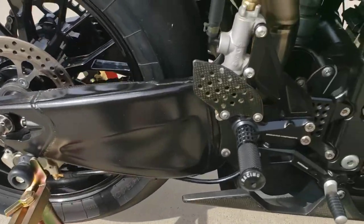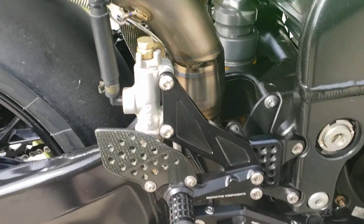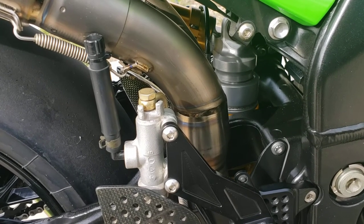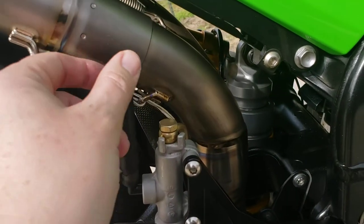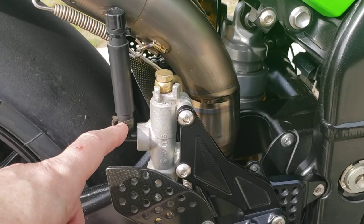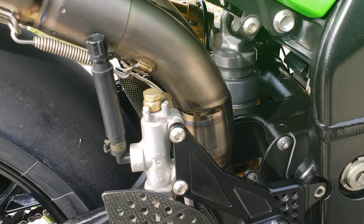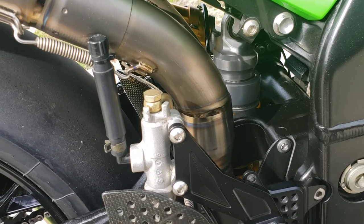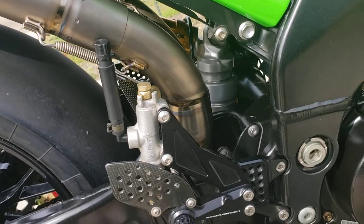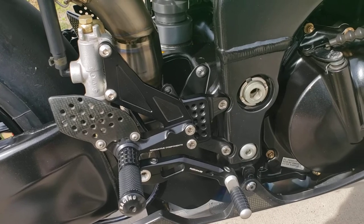I've got a Galfer custom line there and I'm running the stock rear master cylinder for now — works fine. I do a race-style thing I like to do to eliminate the rear master cylinder reservoir. That's an HRC-style plug right there. I don't use the actual HRC line because it has a tendency to bleed brake fluid — the material HRC used for their rear master cylinder reservoir delete kits is just poor quality. I tried it a few times on my Hondas and that tubing is just bad, so I use regular black tubing to keep it out of sight.